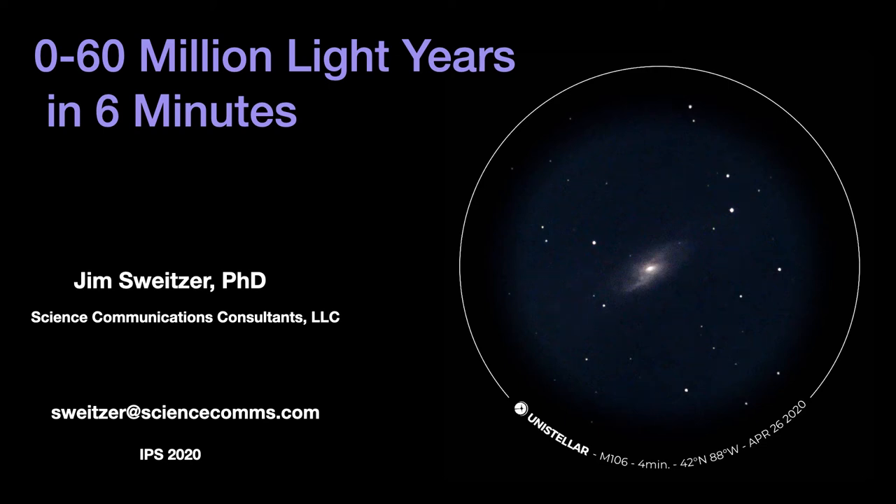Hello and welcome. This is Jim Schweitzer. I'm presenting a paper — or a poster paper — that should have happened at the regular IPS meeting, called 'Zero to 60 Million Light Years in Six Minutes.'